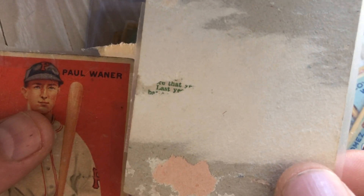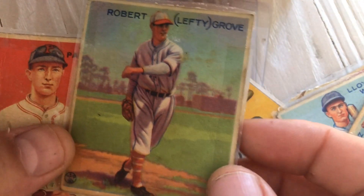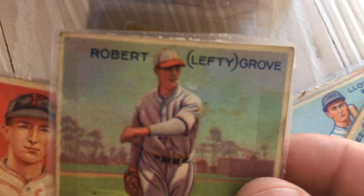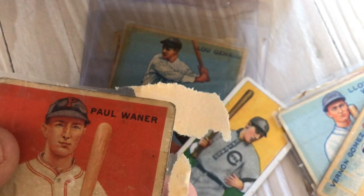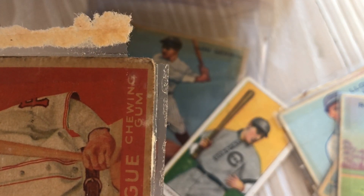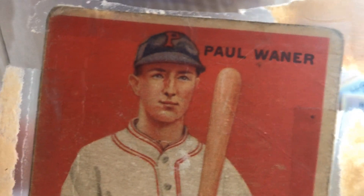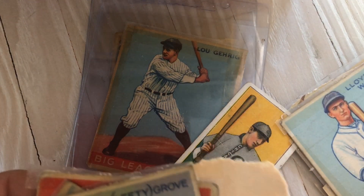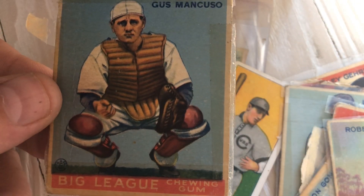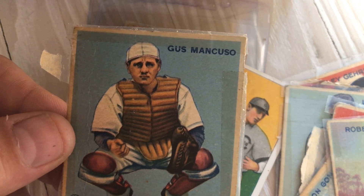Looking at Lefty Grove — the colors look good, borders look pretty nice and even. One thing to look at is whether the Big League Gum logo is offset from the borders. Here's Paul Waner, another Hall of Famer — borders are way off. And here's a perfect example on this Quesada card: see how the 'Big Leagues' text is up and to the right? That's because everything is printed in different layers.